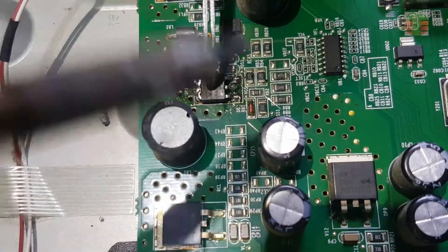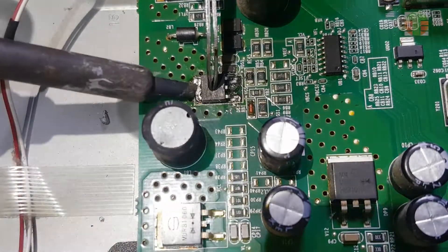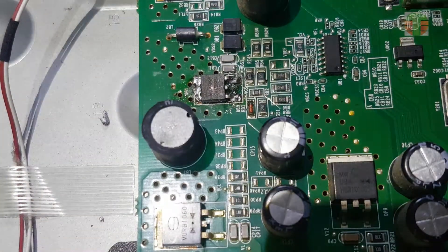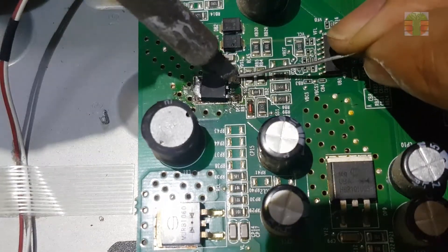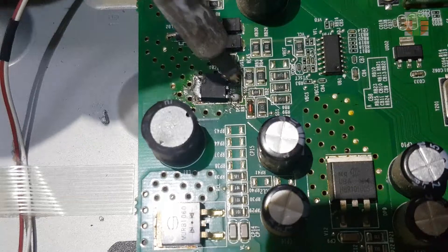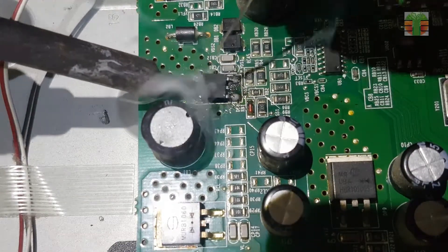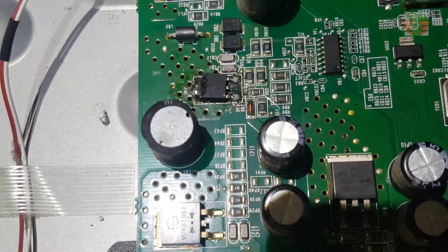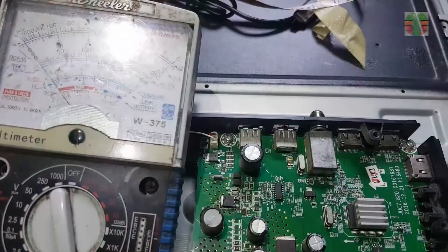The part number of this MOSFET is MDD14N25. It's okay to use it for this inverter circuit — this is standard. This is the PWM controller driver; hoping it's not damaged.